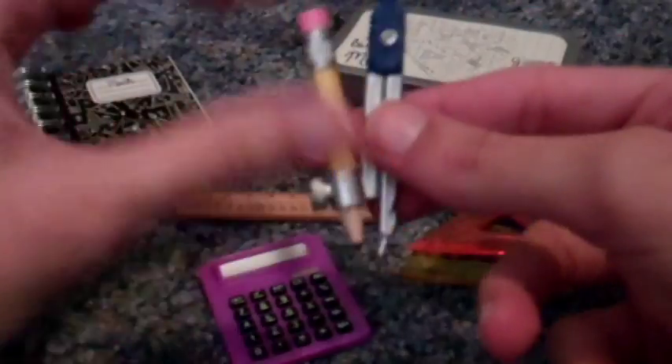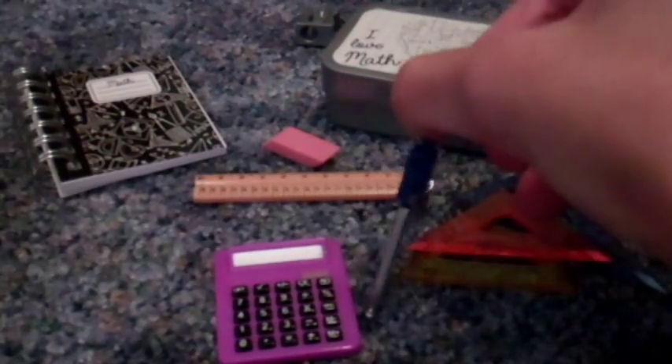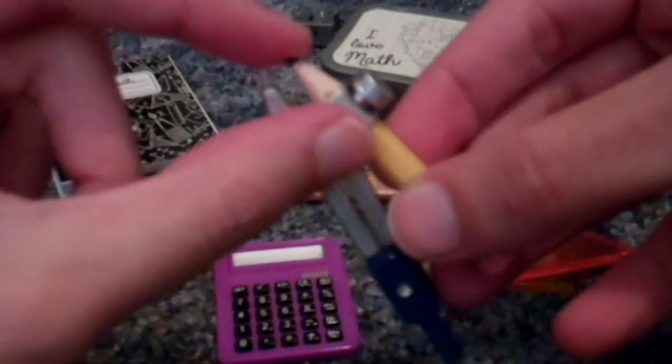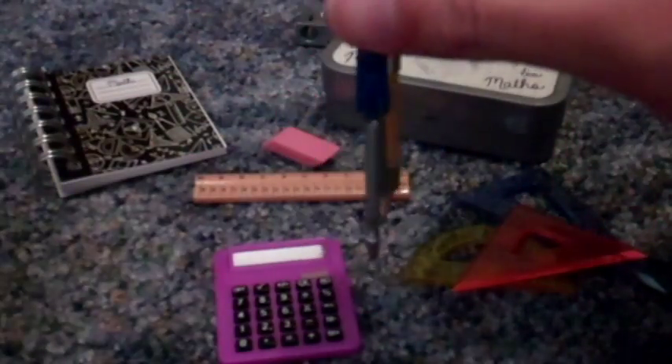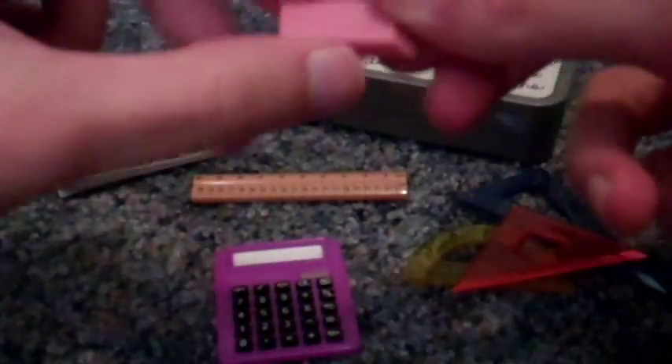It's got a compass for drawing circles. The pencil doesn't actually write, but you can pretend it does. And you can also pretend to erase it with a little pink eraser.